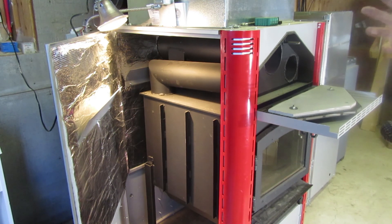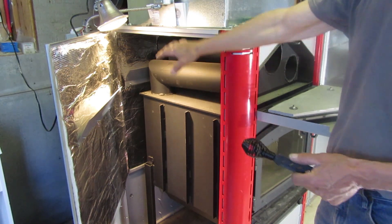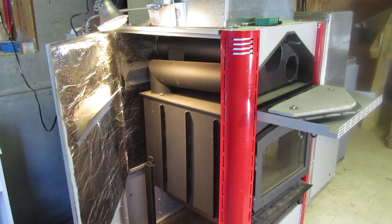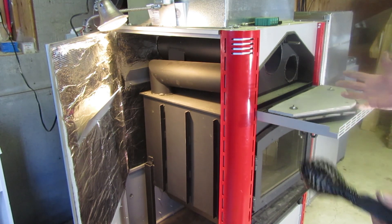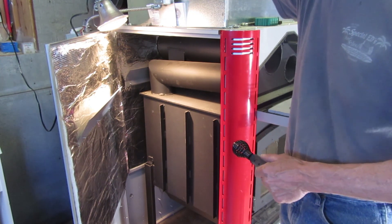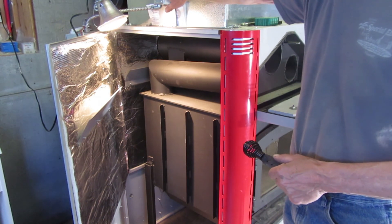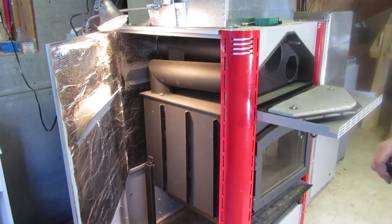At the top of the plenum is a fan limit switch that controls the three or four speed fan by sensing temperature inside the top of the plenum. When the fire heats up the plenum to a certain temperature, it turns the fan on. As the fire grows, it kicks the fan up to higher speeds. If you open the switch up, there's a dial inside where you can control the temperature at which each speed kicks on. If your fan doesn't kick on, that's where you start troubleshooting.